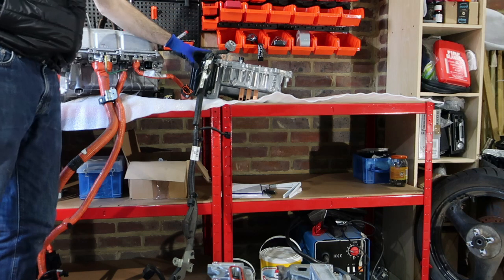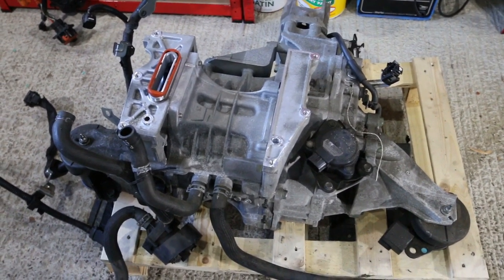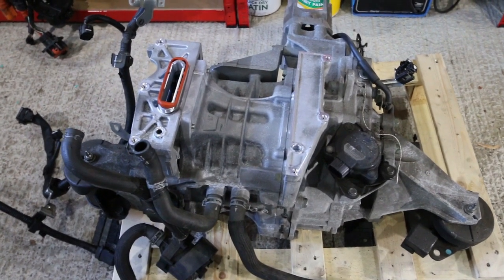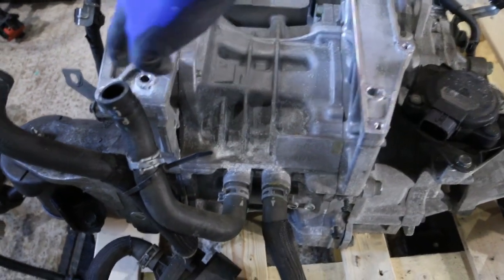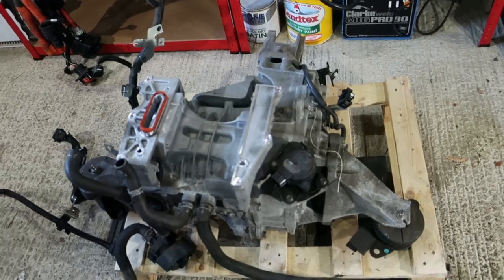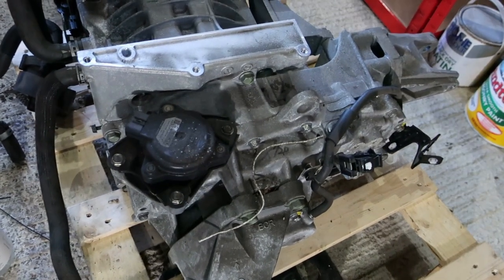One Nissan LEAF inverter disconnected. This gives us a really good opportunity to look at the core of the drive unit, which is the permanent magnet AC motor. If you look at it, I think the first thing that hits you is just how small it is — really the motor goes from here to here. All the other stuff we took off is purely to control it, but this is where the power comes from. We'll disconnect the reduction drive and any extra pipes that are just going to get in the way, and put them up on the bench too.